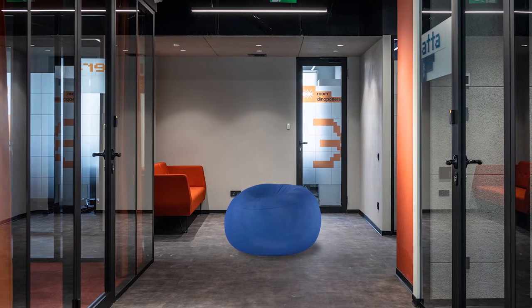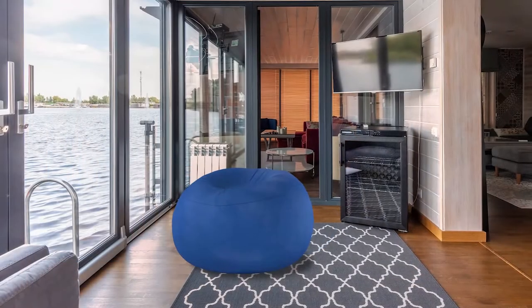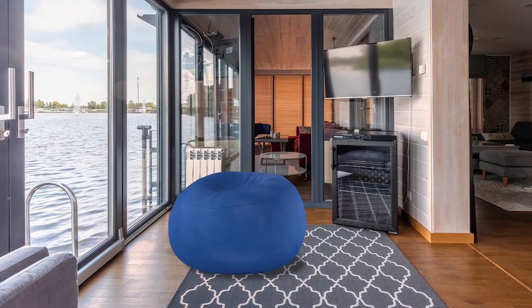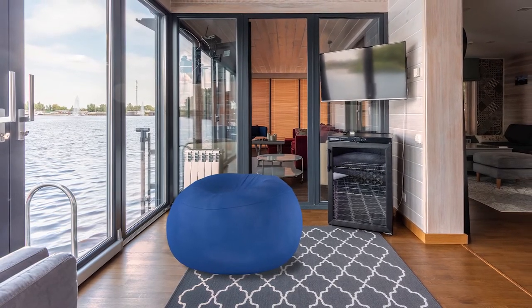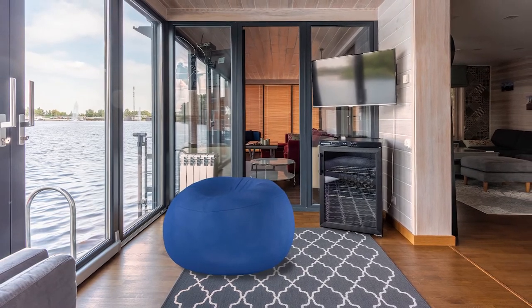However, this chair is a bit small and may not be suitable for big adults. The Sofa Sack AMZ-BB 3SK-CS13 3-foot beanbag chair has a durable fabric with double stitching for strength. The chair is available in numerous colors.